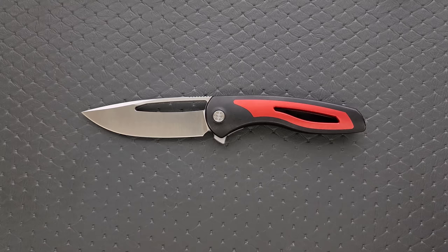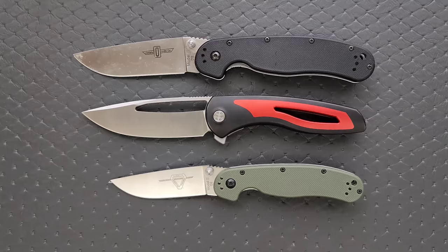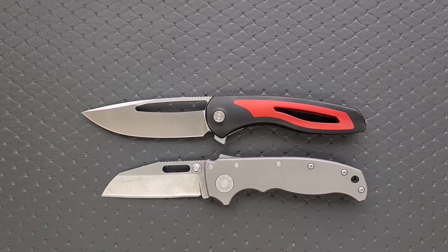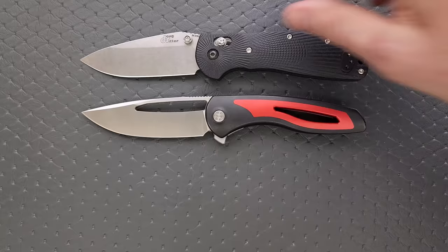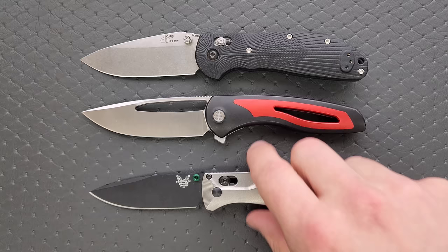How about some size comparisons? Up against the Ontario RAT Model 1 and the Ontario RAT Model 2 — this is definitely a full size knife. It's about right in between the RAT 1 and RAT 2. Let's put it up against the Demco AD 20.5, the Spyderco PM2, and the Spyderco Para 3. And last but not least, up against the Ritter Hogue and the Benchmade Bugout. This is extremely similar in overall size to the Ritter Hogue, but you can see there's less handle and more blade. I think the Ritter Hogue is like 8.1 inches overall.